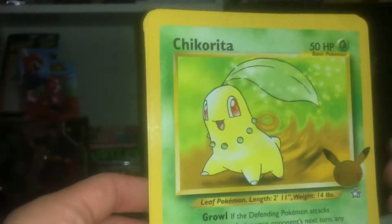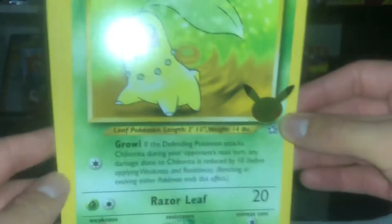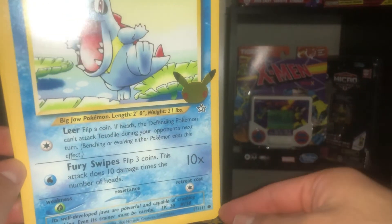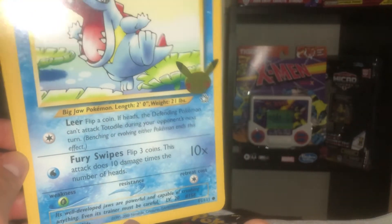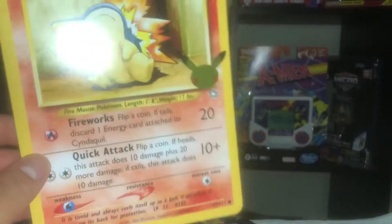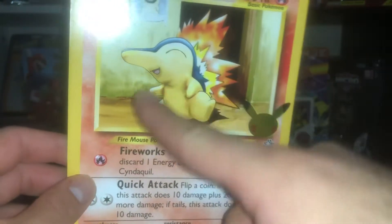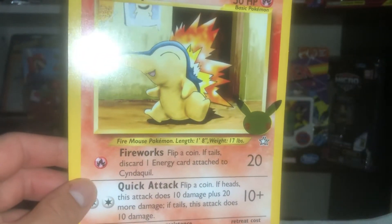I definitely have to unbox this for you guys. I hope everyone's having a great day — thank you for your patience. I don't want to mess up the bag because I want to keep it in good condition, just like I have the other one in my binder. Okay, let's see how they look — oh, this is like the classic one, Chikorita!